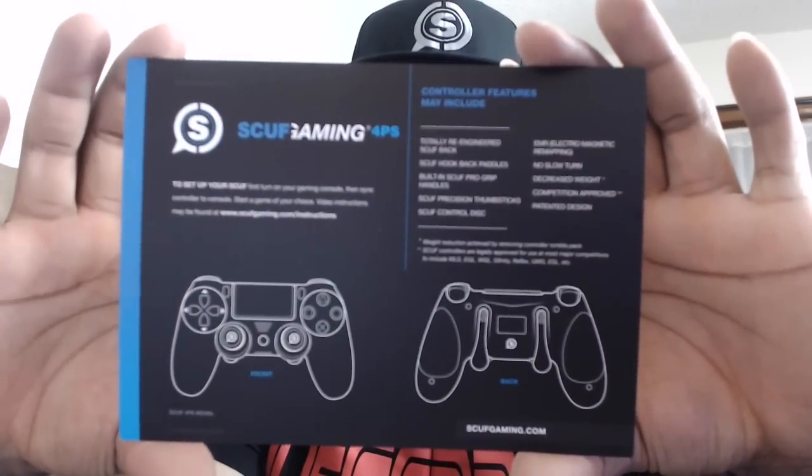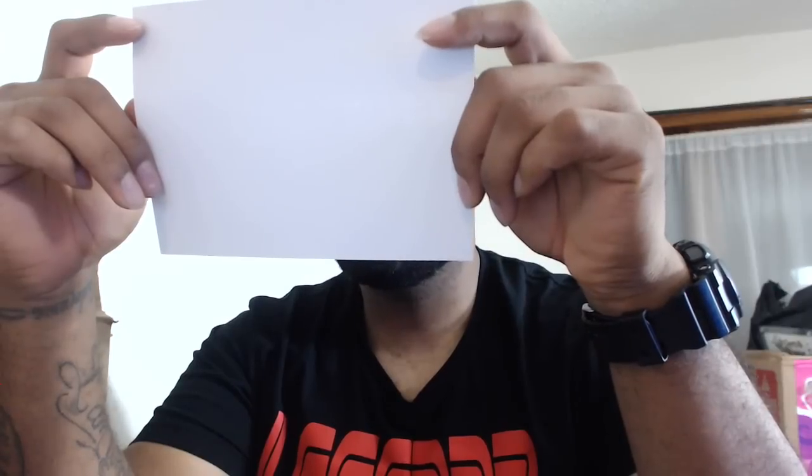Now I'm going to read you the main points of my controller. I have EMR — Electromagnetic Remapping — I have the Scuff Control Disc, and I have the Scuff Precision Thumb Sticks. Those are the main ingredients of my controller. Of course people know I'm going to have the paddles, but you probably didn't think I was going to have the Control Disc and everything like that.